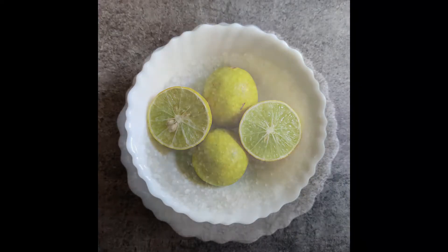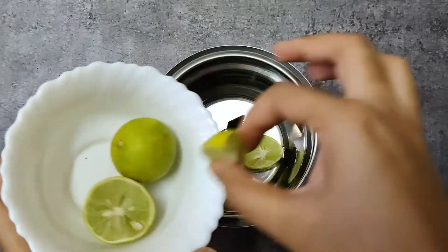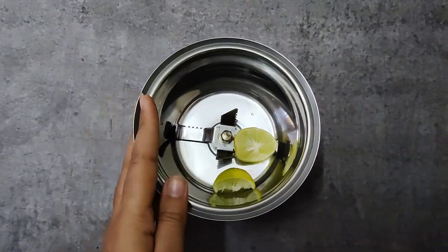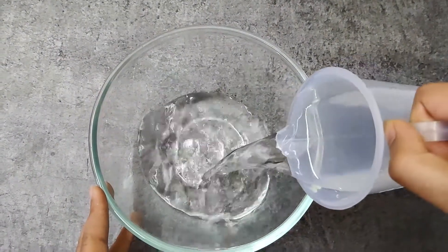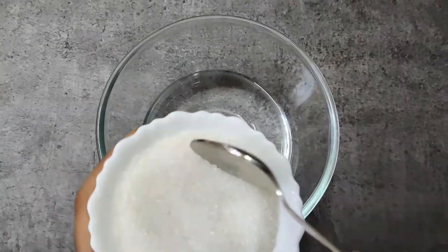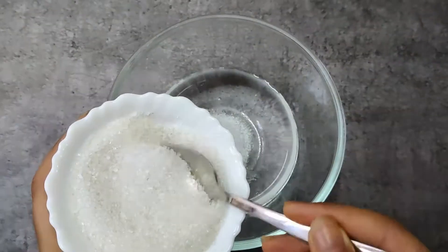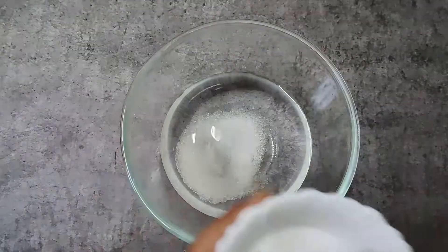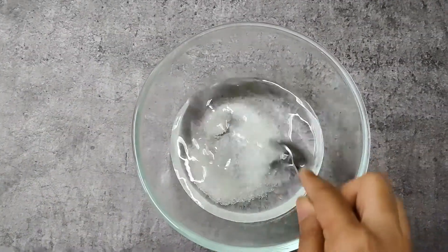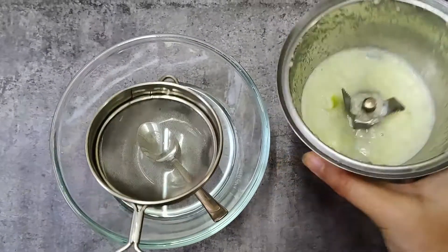Lemon juice ingredients: Lemon, sugar, salt. Take a jar, add one lemon and grind it into a paste. Now take a bowl, add one cup of water, three teaspoon sugar, pinch of salt and mix well until sugar dissolves completely.